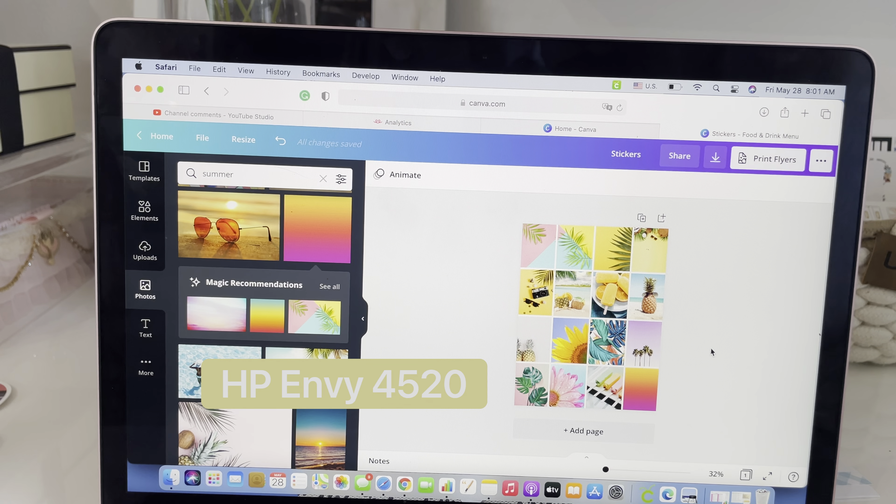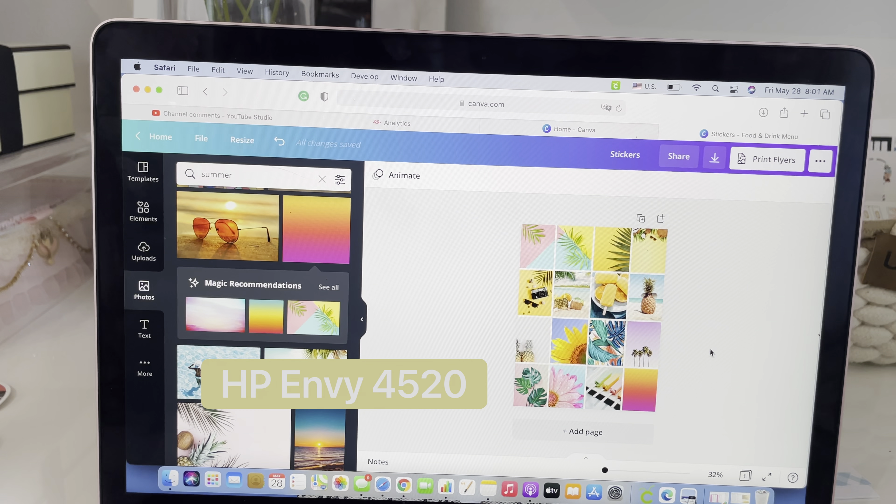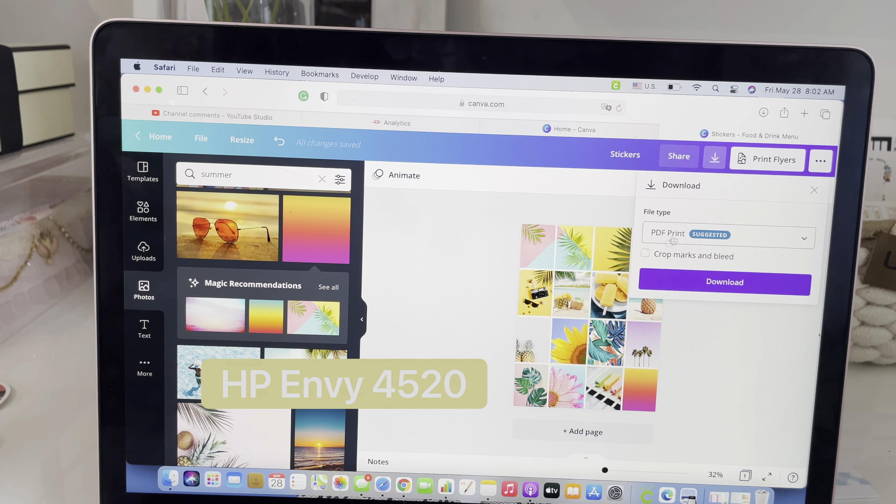So these were made with Canva and these were hand cut. I do the box stickers because they're easier to cut. You can see it peels off just as easy as if these were cut with a Cricut machine. And these are just some of the ones that I made for myself.